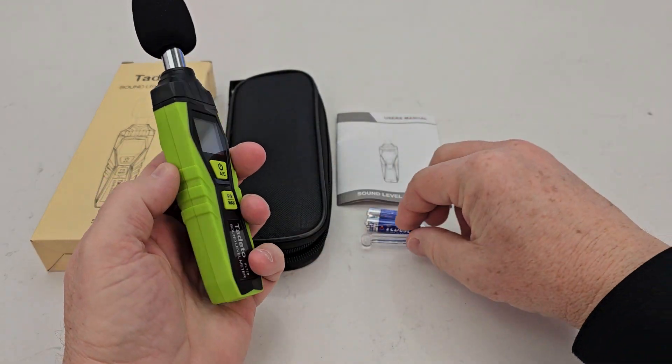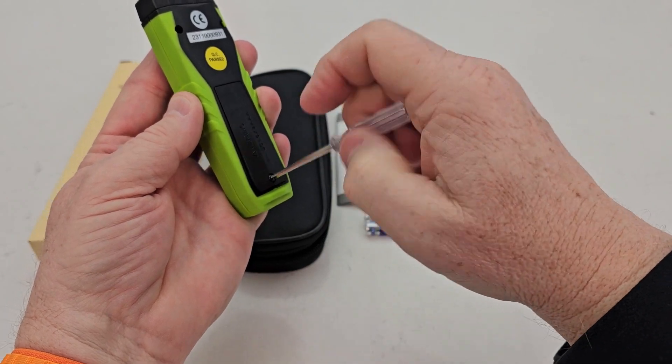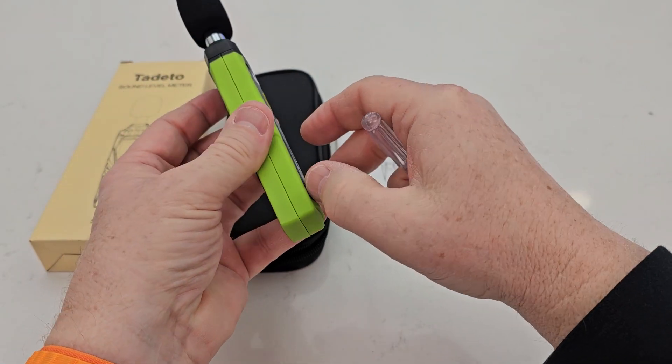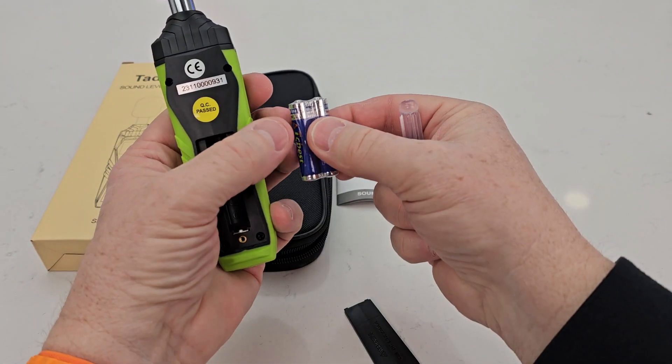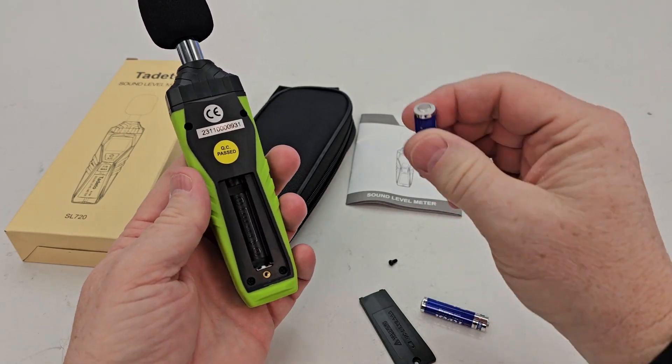So here's everything that comes in the box. It comes with this little screwdriver — we first have to put the batteries in. Take this little screw out. It takes two AAA batteries. That screw will fall out, so be careful.